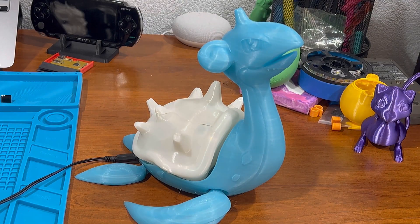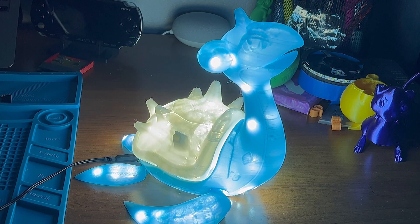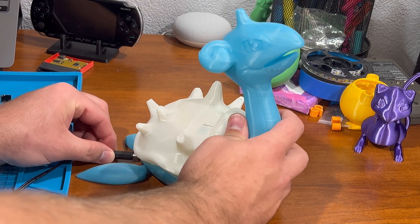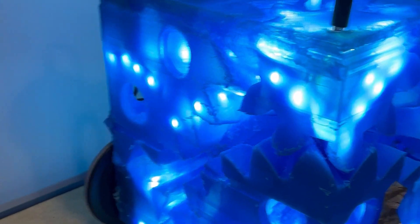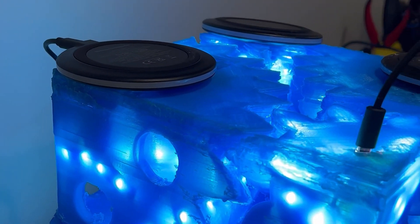I got the idea because I did something similar with this Lapras model that now sits as a desk lamp next to me. Or as some of my clever TikTok followers have coined it, Lampras. As a desk lamp, in order for her LEDs to stay lit, Lampras needs to be plugged in at all times. But I wanted to be able to rotate the cube whilst the LEDs were lit, which gave me the added complications of using batteries and finding a way to charge them.